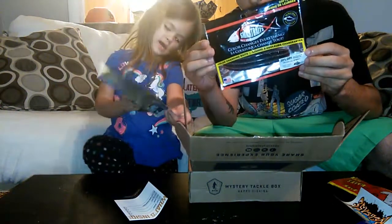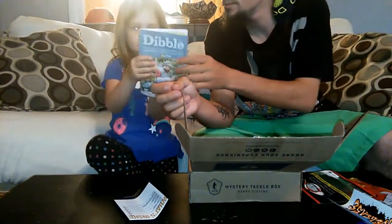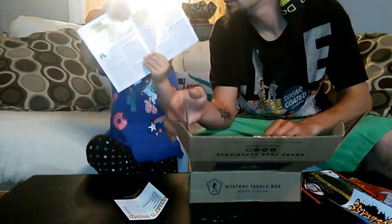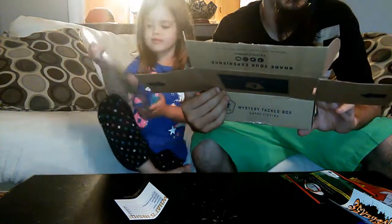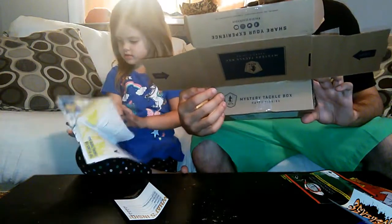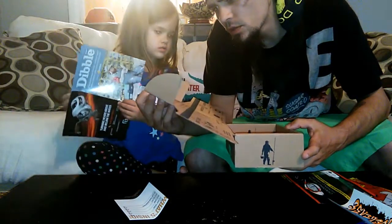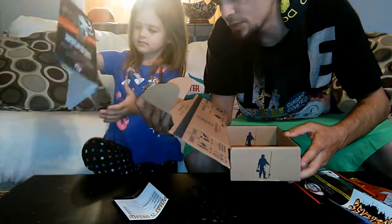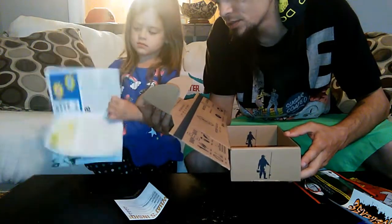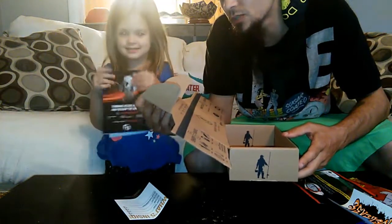Just some Senko style soft plastics. Look, a map! We have a map. It says catch and win — catch a fish using one of the baits in this box. Use the ruler below to see if the fish is a keeper, and then share the picture on Instagram with hashtag MTBkeeper for a chance to win great prizes.